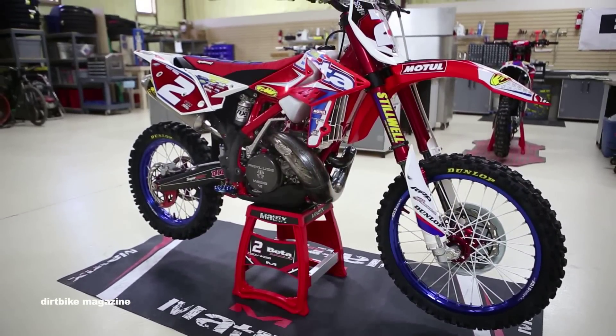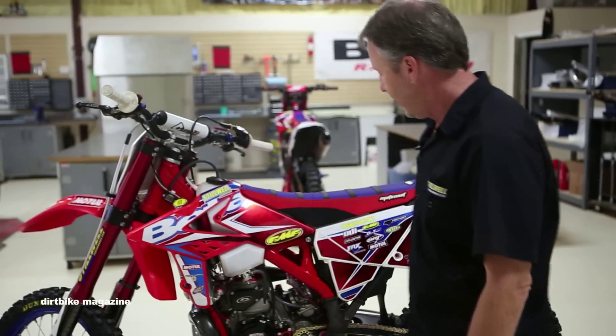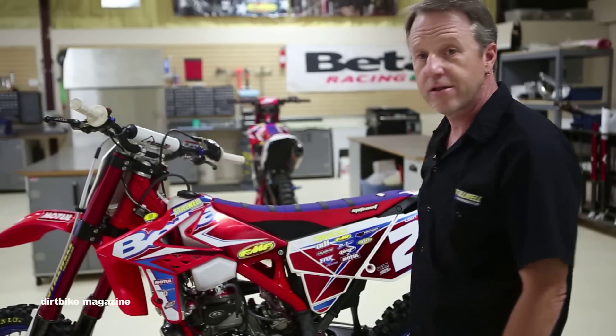We left the bike as is. We cleaned her up a little bit so you might see a couple of nicks and such, but it gives it a lot of flavor because this bike went out and took the silver medal.